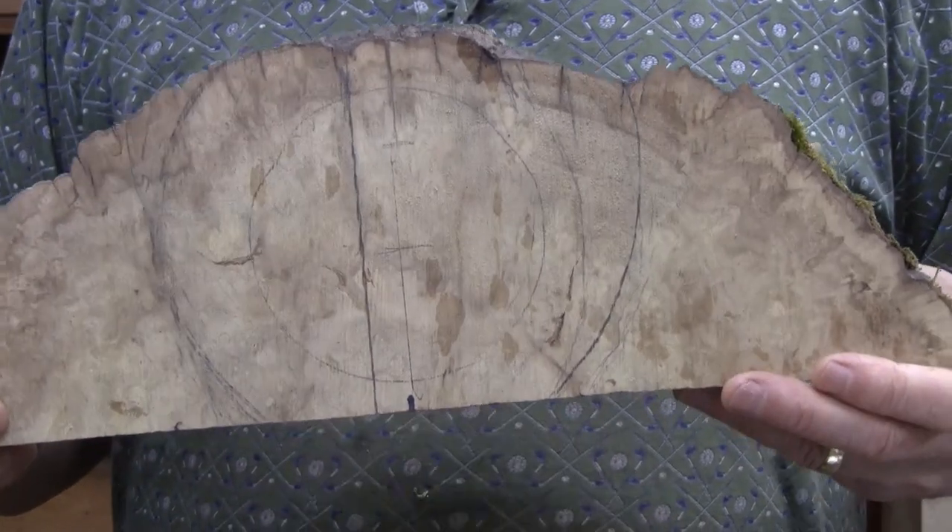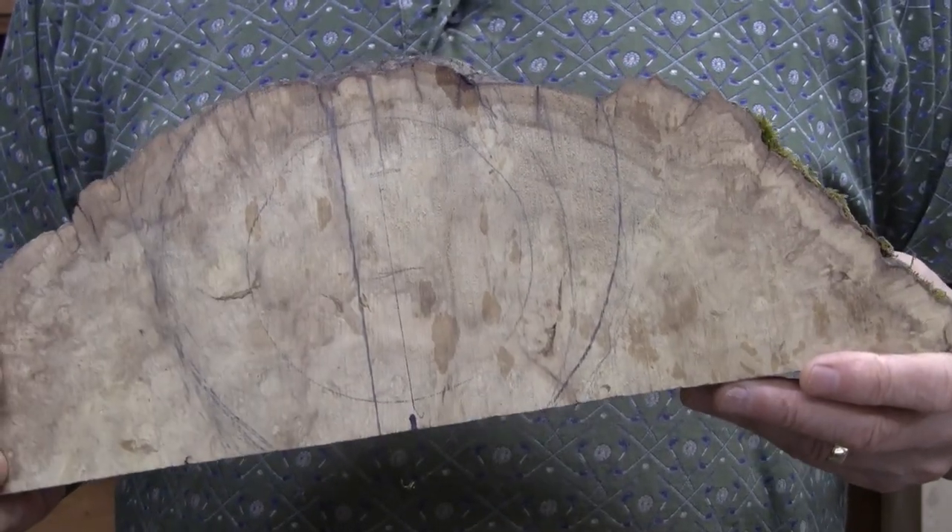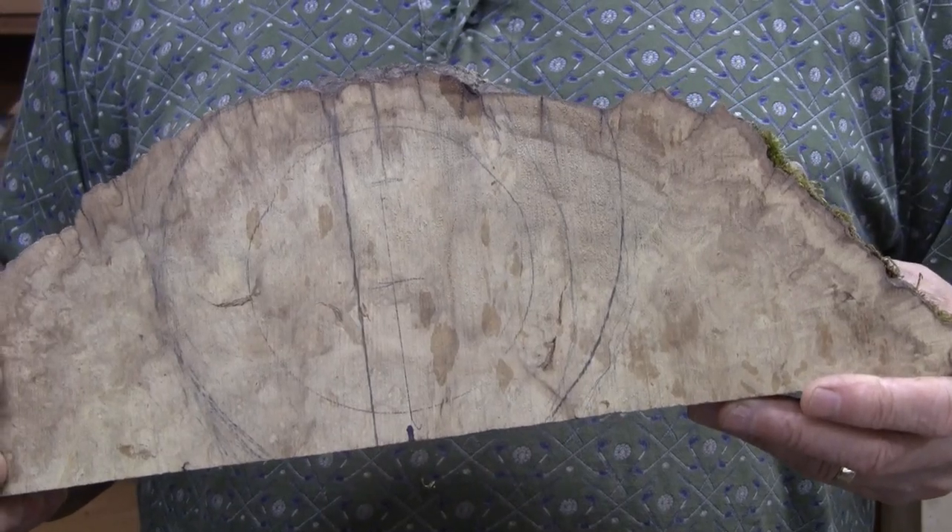I'm going to cut it up and get it mounted in the lathe as soon as I figure out how I'm going to get it mounted. So I'll be right back.